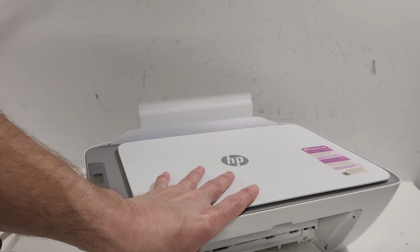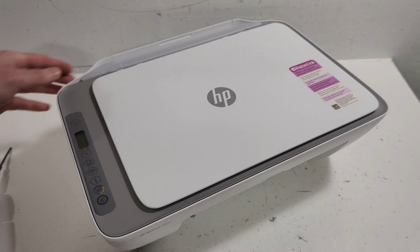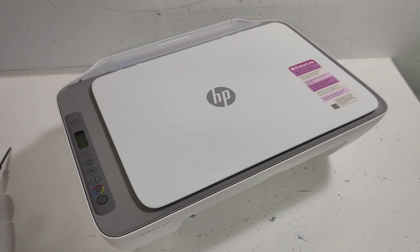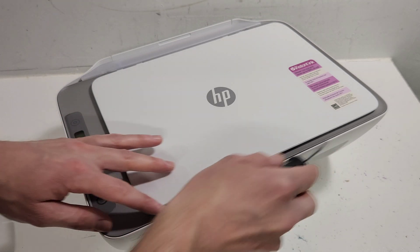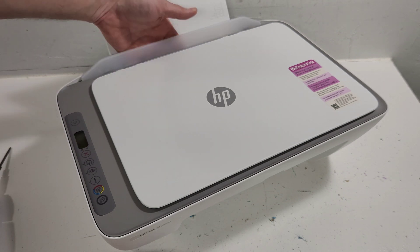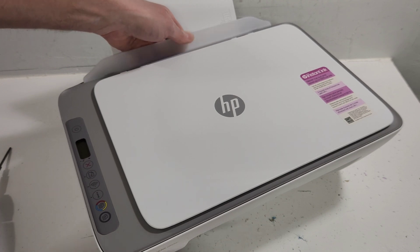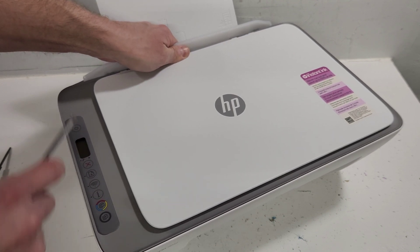We have all the screws off now. Let's go ahead and remove the cover. You're going to need a little bit of help from a flathead screwdriver for the front area right here. First, just kind of lift this up, grab from the back right here, kind of like that, and then gently lift it up.